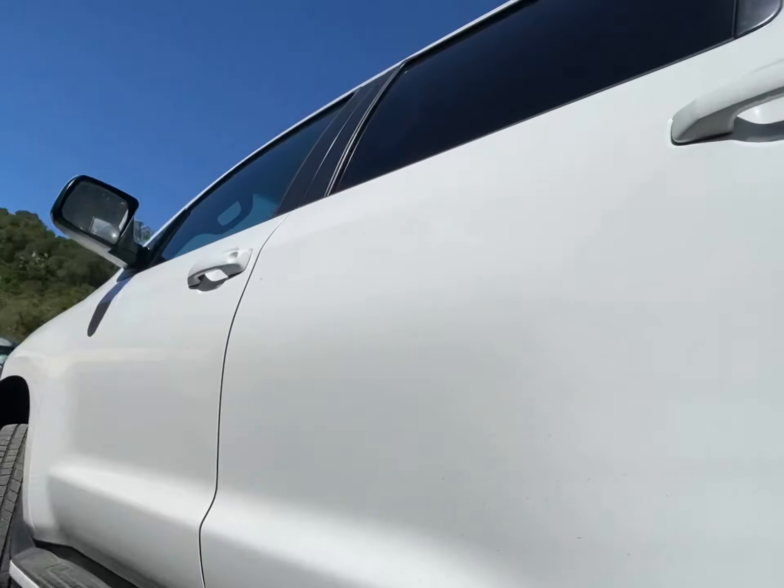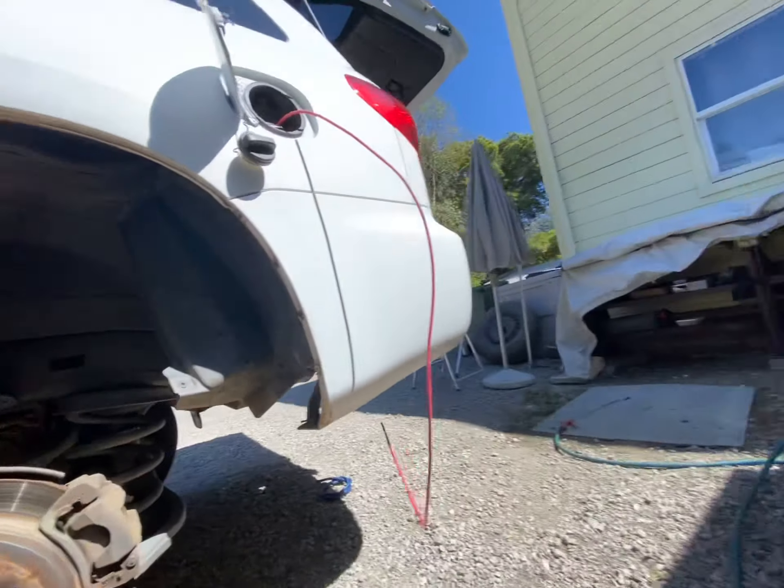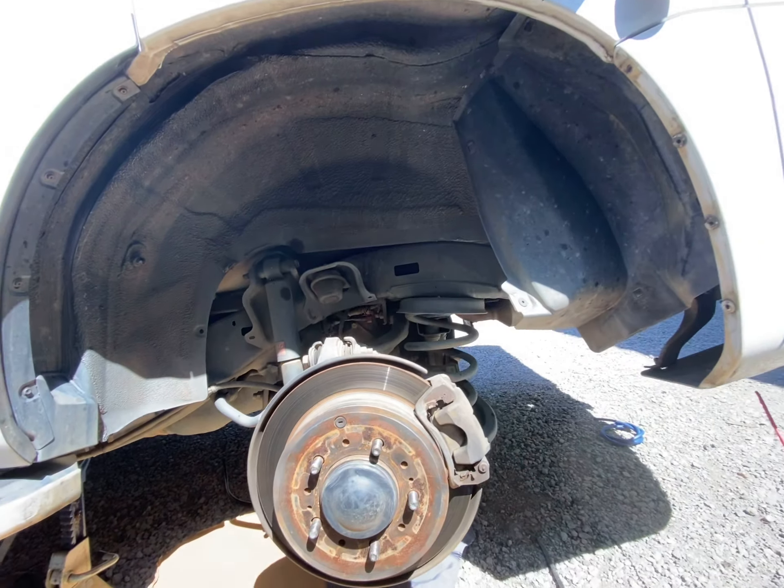2008 Toyota Sequoia. The automatic pump shutoff keeps on activating. The evap system is disconnected, sitting over there. The fuel breather lines are also disconnected.